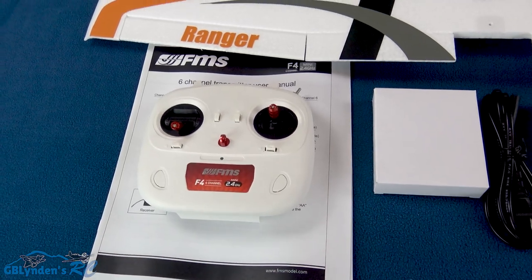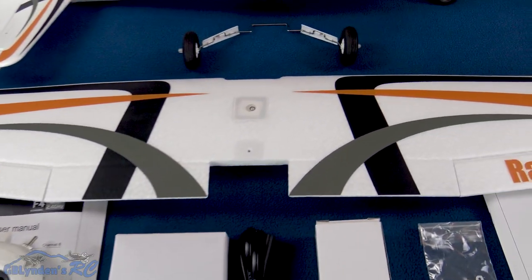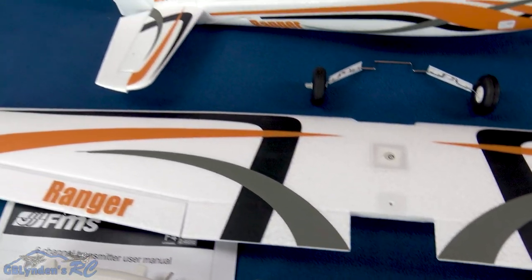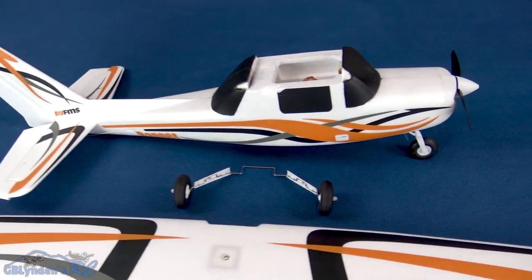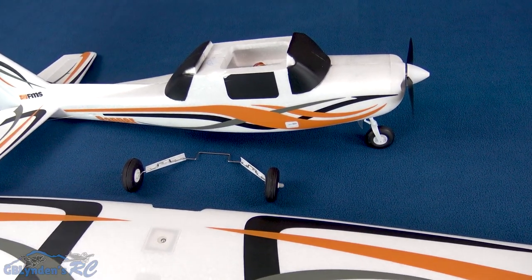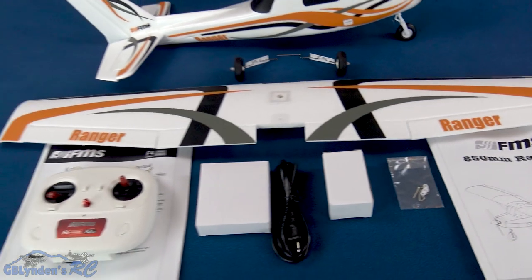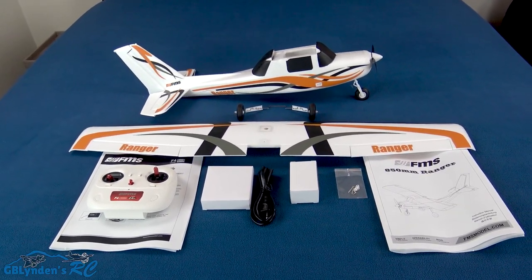We've got an advanced radio with GPS and a return-to-home function, and right on top of the main wing we've got the GPS unit — very cool. Here's that nice-looking Cessna-style RC plane, and there's the trike landing gear. We'll get into that in a little more detail later on, but right now we are going to assemble it.